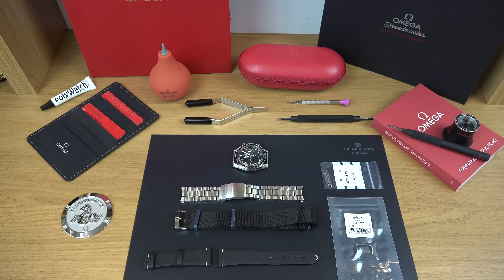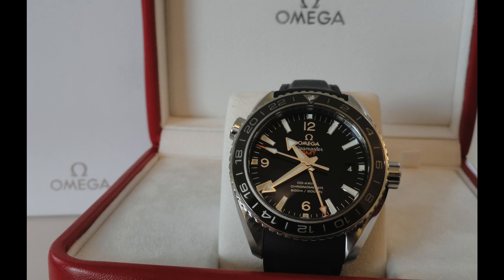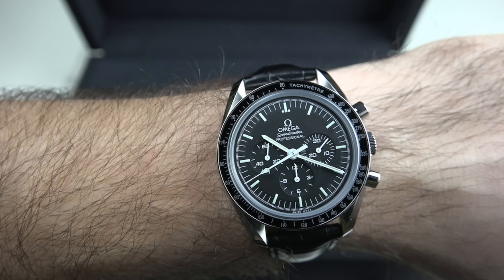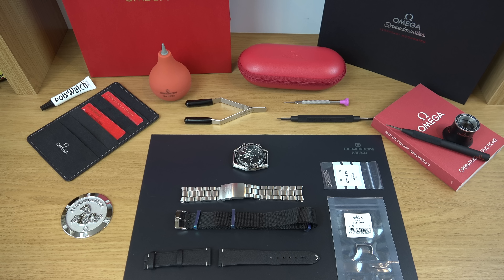As you guys know, I love my Speedmasters and my Omega watches always on a strap — whether it's a rubber strap, a leather strap, or a fabric strap. I love them on straps, not on bracelets. Since I got my first Speedmaster back in 2017, I put it on an alligator strap with the Omega clasp, but for some reason it became too dressy and didn't really suit my lifestyle, so it ended up sitting in the safe hardly being worn.